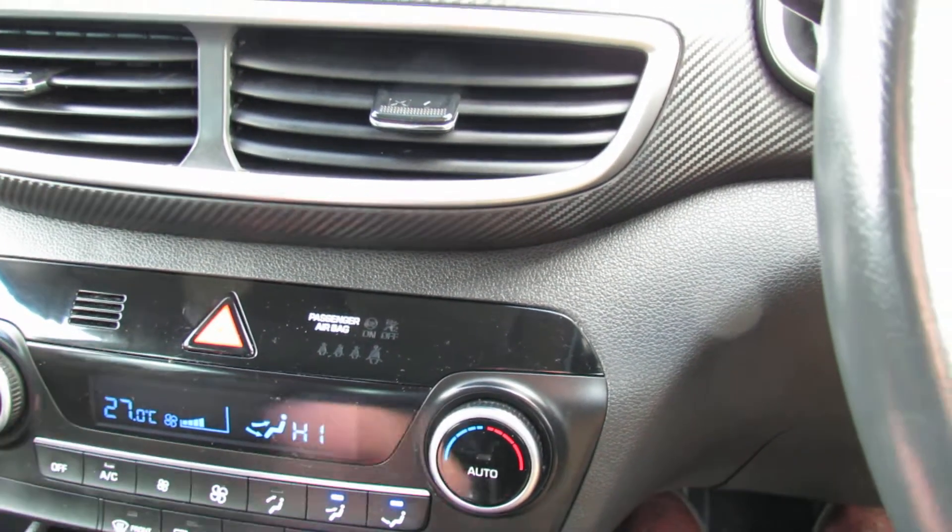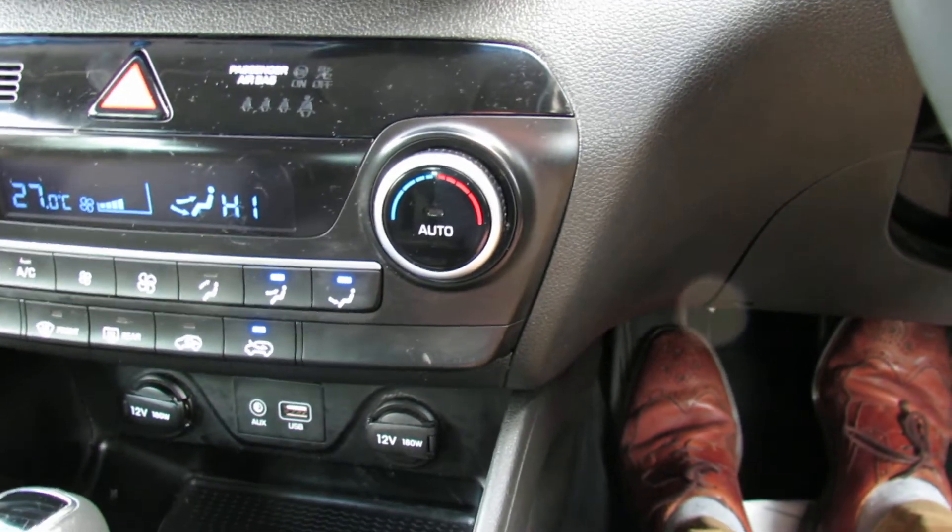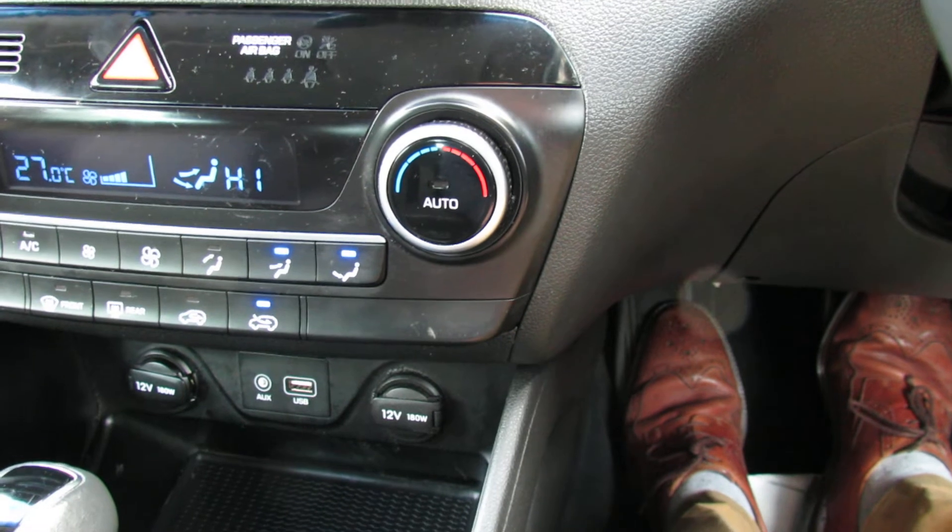Let's just show you what I mean — I can reduce it down as you can see on there. Below that we've then got a couple of power points and we've got our auxiliary and our USB.